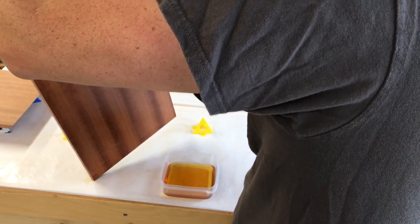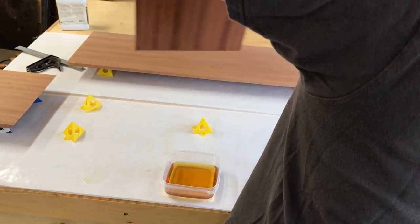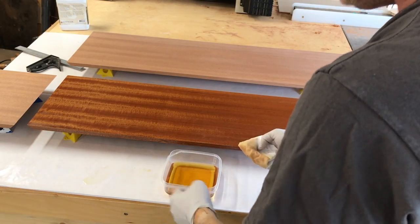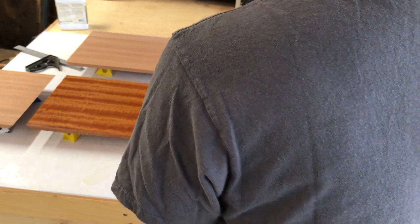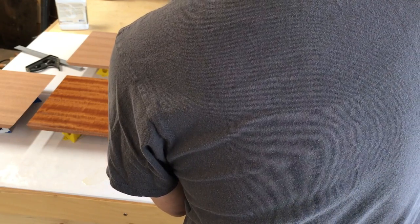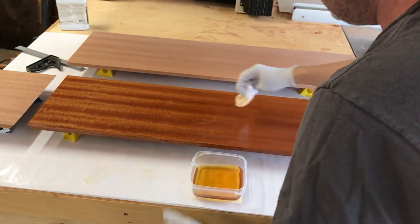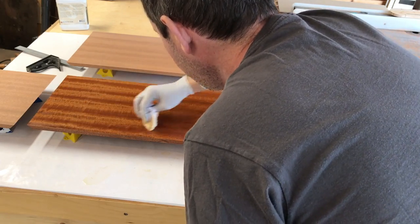These edges will definitely be visible, so I'm going to make sure those stay nice. You might actually find that some wood just never seems to stop soaking in. If you keep dipping the rag over and over and it's taking a long time, you can actually just pour it on and give yourself a nice little pool. You can't really have too much — you could pour it on and just leave it and it would be fine, because you're just going to wipe it off again.